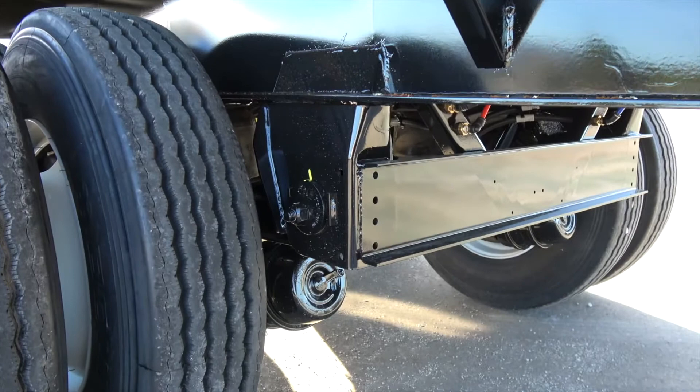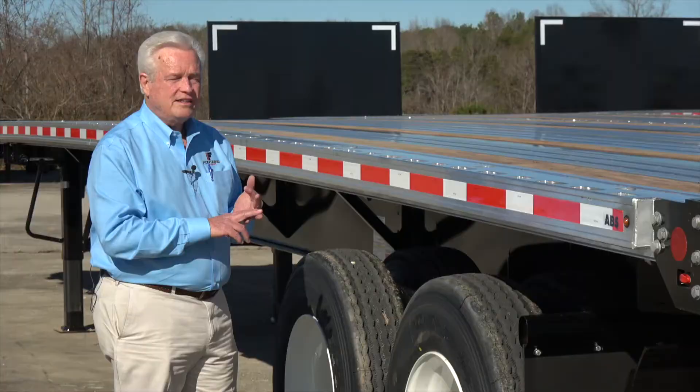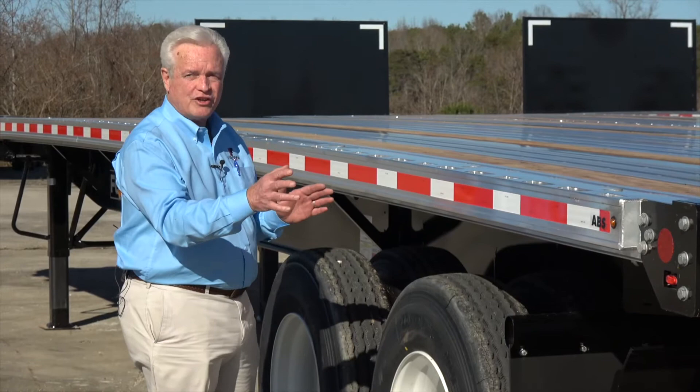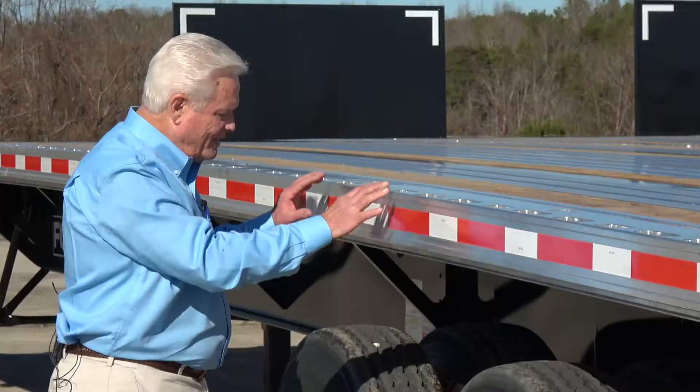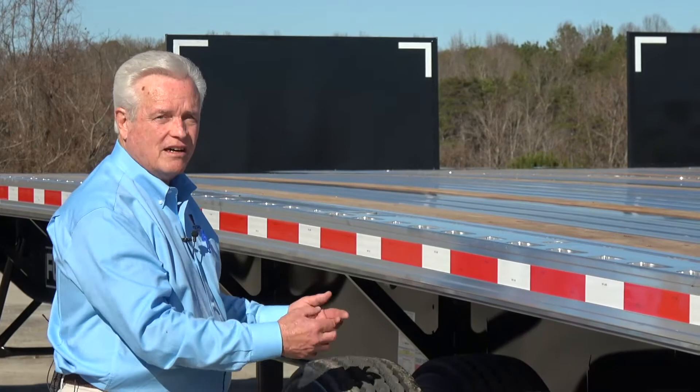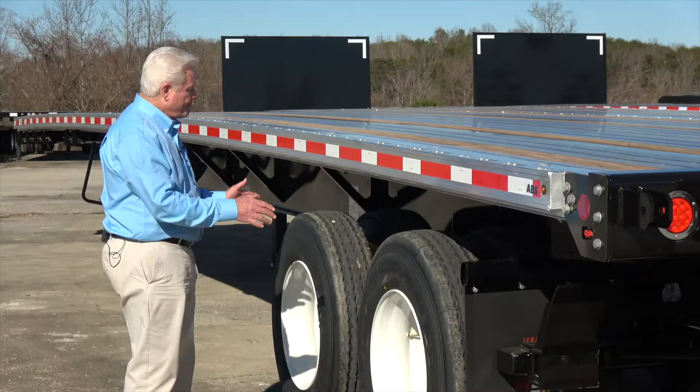On the underneath side, we have an air ride suspension. The reason we went with an air ride suspension is, again, conversation with the leading forklift manufacturers in the country — they recommend this air ride suspension as opposed to a spring. A spring ride suspension with the weight of that forklift on the rear of your trailer is going to beat the forklift and beat the trailer. This will provide a much smoother ride, not only for the driver, but for everything, and it'll prove the longevity of ownership of your trailer.